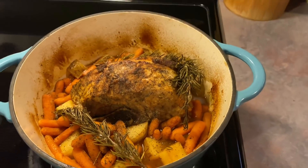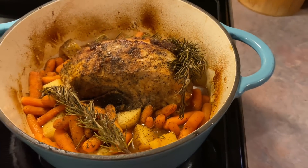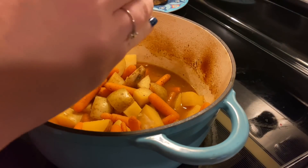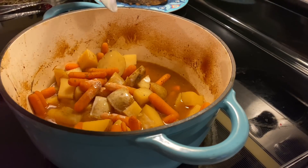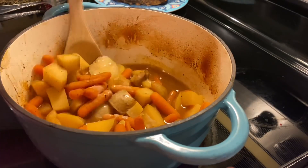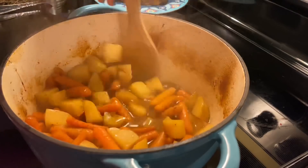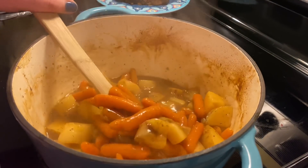The carrots are tender but have a slight crunch to them, which a lot of people love. But we are more of a steamed carrot family, so the only thing I would do different next time is add my lid to the Dutch oven that last hour of cook time. The recipe did not include this step, but I wanted to thicken up that liquid and make it more of a gravy so it could cling to the veggies and have something to pour over that sliced pork.